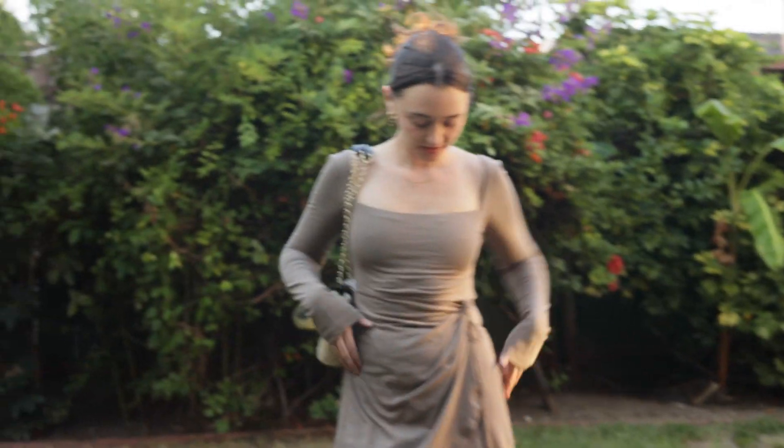Thank you so much for watching this video. If you enjoyed this pattern you might like my other fall design. Again, you can find me across all platforms at BrandyJoan. Bye.